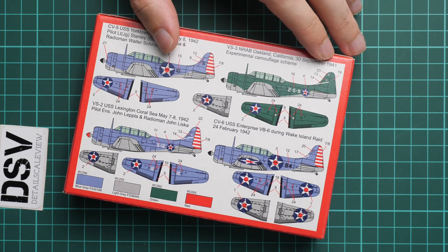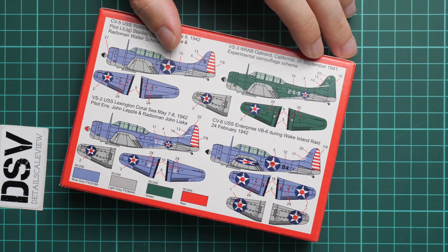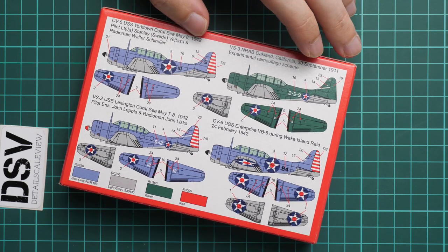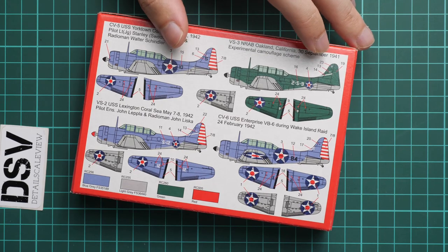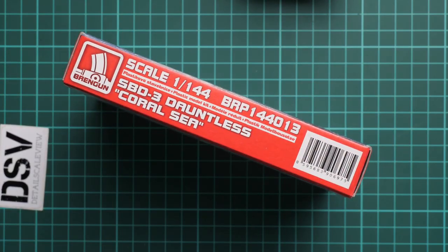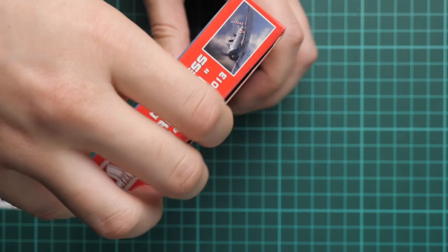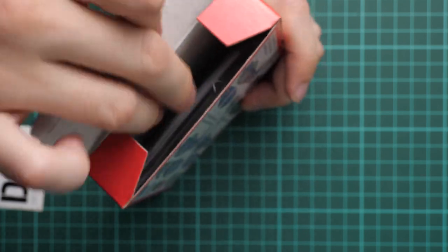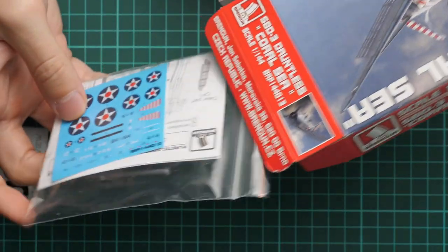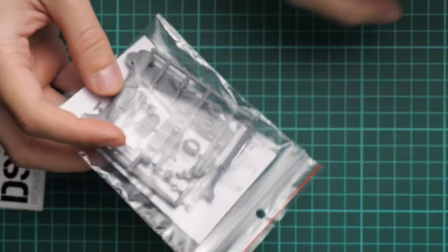One option is painted in a green color — it's some experimental camouflage scheme, and frankly speaking I am seeing it for the first time. If you know more about it, write it in the comment section below. On the other side we have the model number and barcode. This is a side-opening box and as you can see there is plenty of space inside, so nothing will arrive damaged — as we will check in this perfect example of my kit.